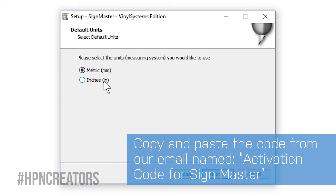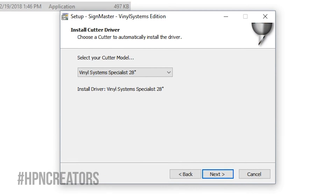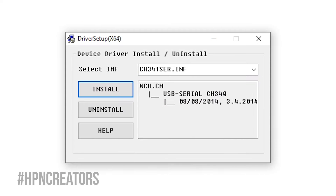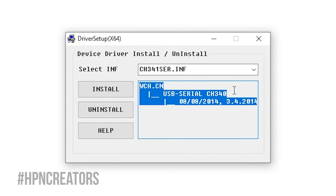Some preferences will be to your choice, such as what measurement units to display in SignMaster, and most importantly, the cutter model to select for driver installation. After SignMaster's installer is complete, a window will pop up titled Driver Setup. Simply click the Install button on this window to install the Specialist drivers, and a pop-up message will appear noting that installation is complete. You may close this window afterwards.